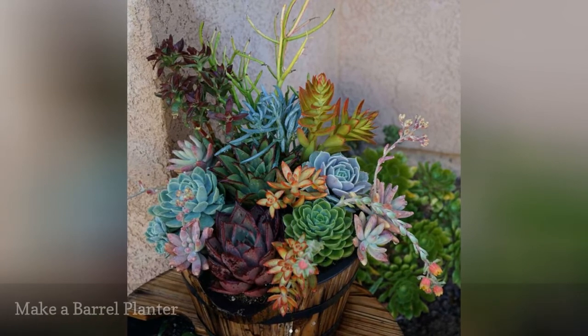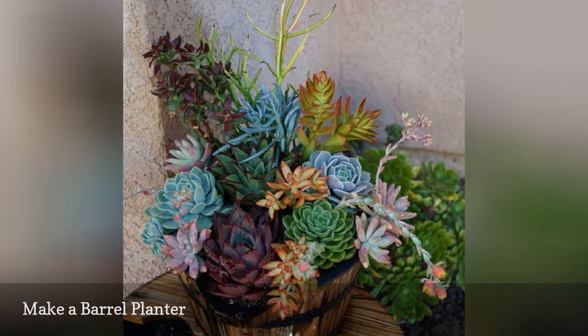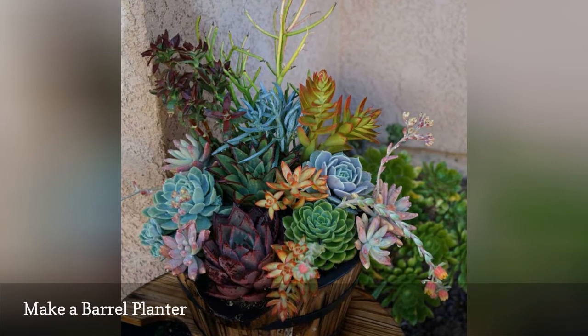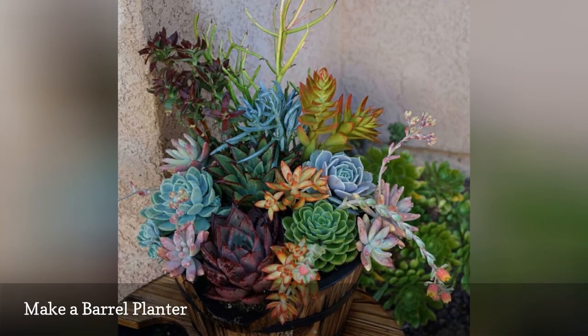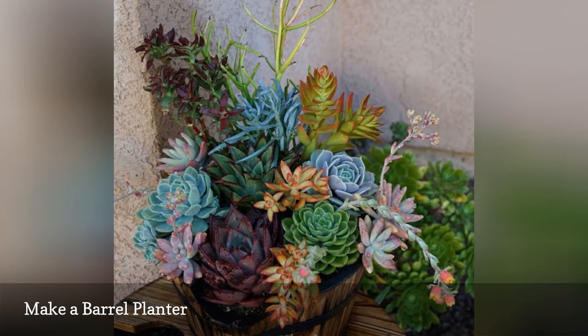How beautiful is this succulent barrel planter from For the Love of Succulent? This is a great way to spruce up your patio or walkway on the cheap. Plus, many hardware or garden stores sell replica versions if you want to skip the DIY labor.